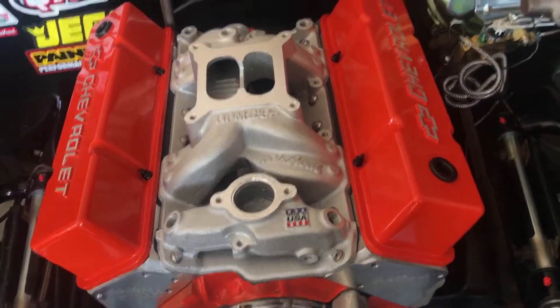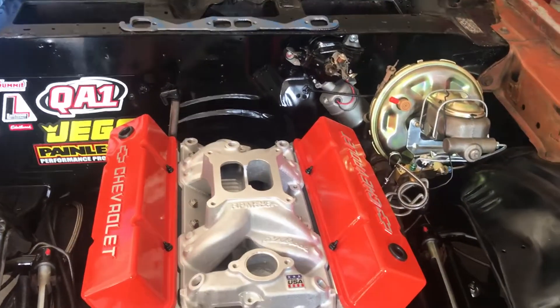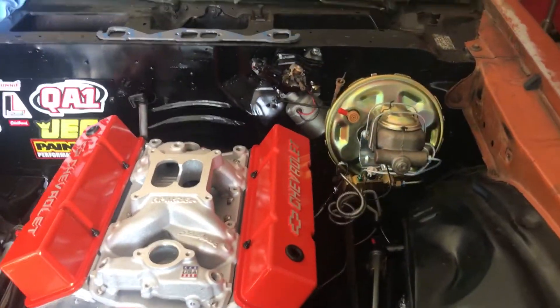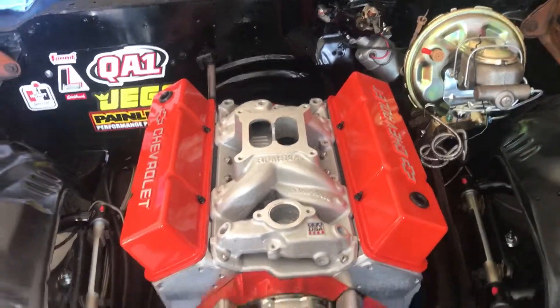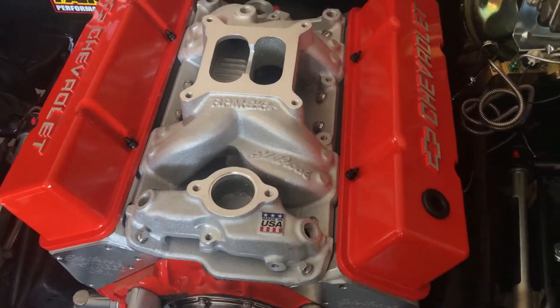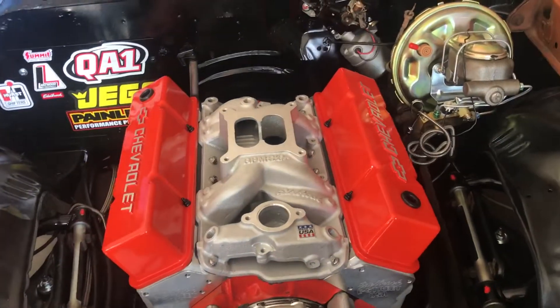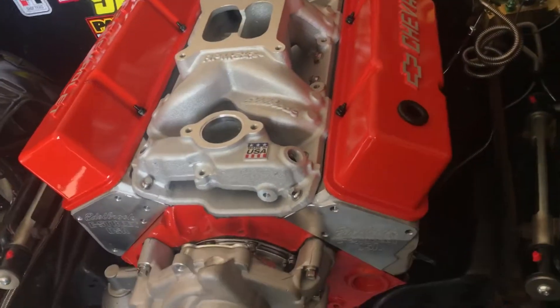One thing you didn't see that's under the intake: I got the proper pushrod length, which happened to be 7.9 inches. I used the rod length checker to determine that, then went down to Summit Racing and bought the rods. All the rods are installed under there, and all the rockers are tightened and lashed how they need to be.